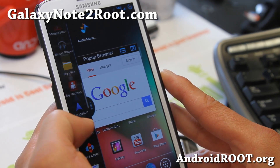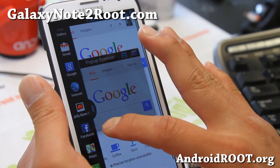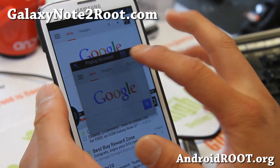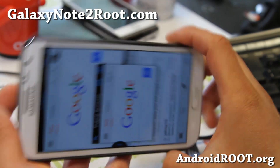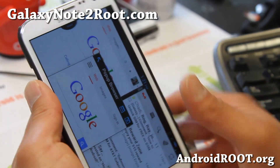I've opened one pop-up browser there, and let me put Internet also — and you can also put Gmail if you want to. So you get a total of three windows; you can totally multitask using this ROM. The pop-up browser is actually resizable.